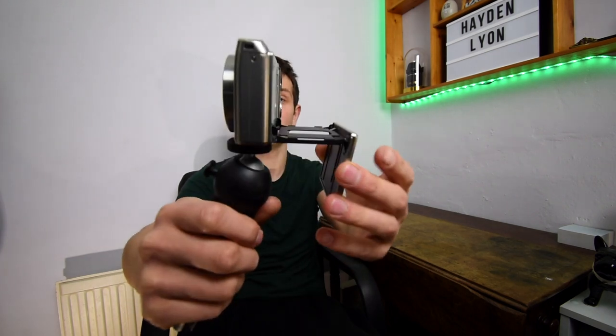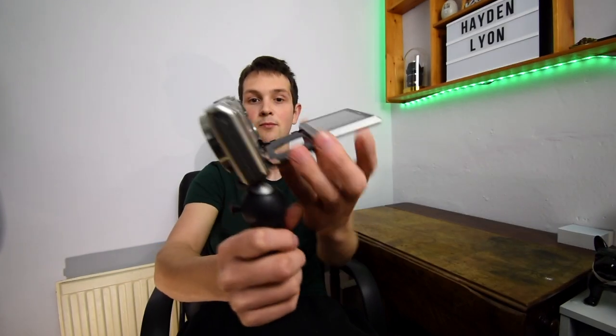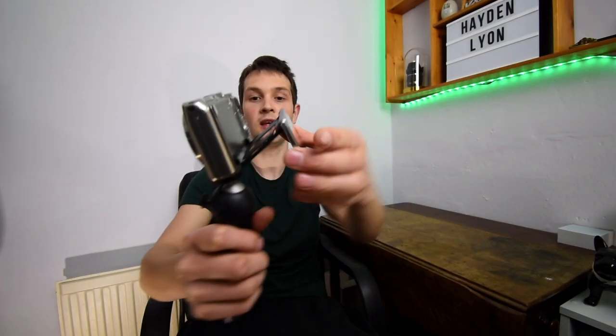One thing I noticed that I didn't realise before I bought it — the actual flip screen doesn't just flip up. You can pull it all the way out and move it to where you want it. It's just so user friendly; it's so good.